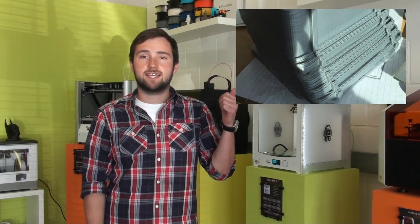Today I'm going to show you what to do if you start to get slipping layers on your Ultimaker 2. You'll get results similar to this and it's quite easy to solve.